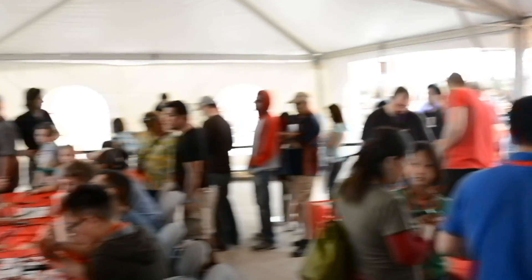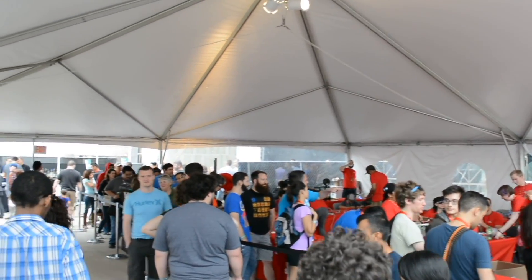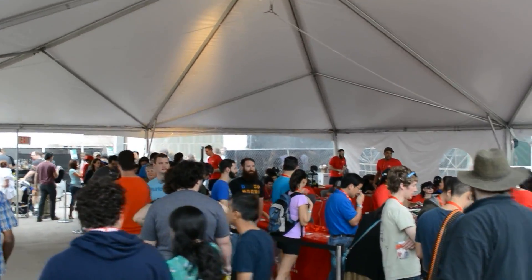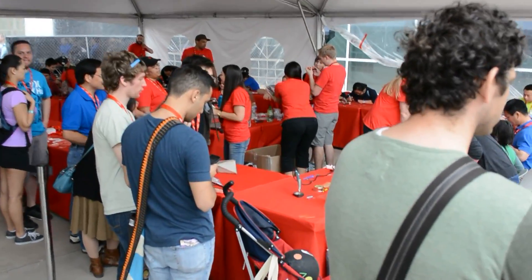Any idea how many badges have been put together so far? I'm not sure what the count is so far, but I know that we came with 1,500 badges, and I believe this morning we had 500 left. So we're likely to have gone through all of them by the end of the day.